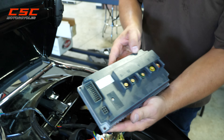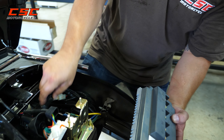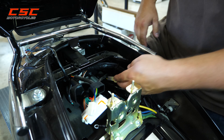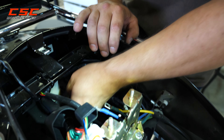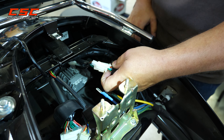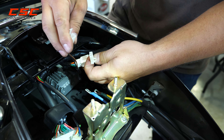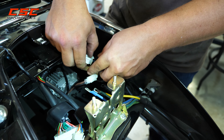We're able to pull the controller out now. Once you get the controller out of the way, we have a little more access under here. There are a couple more plugs — we'll check just to make sure they're secure. We can pull back these small quick-disconnect plugs and check the pins on each of them. Make sure there's a solid connection.